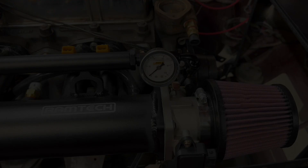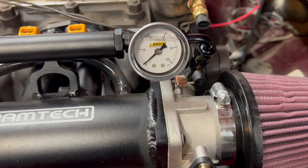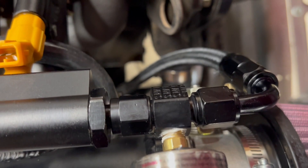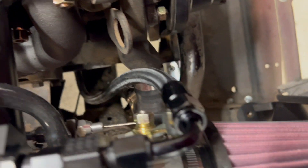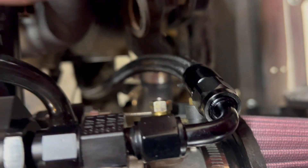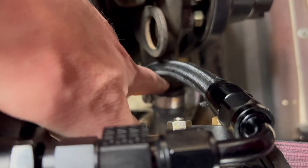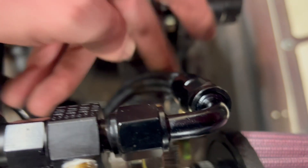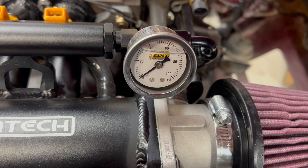One last thing to add: got the fuel pressure gauge hooked up, which connects just like so. I put a little thread sealant on it because those are pipe threads. I used a 90-degree fitting — it's not really touching anything. I might zip tie it to this engine mount, but it's not going to rub on anything so I think it's good. We'll move on to the wiring — thanks for watching.